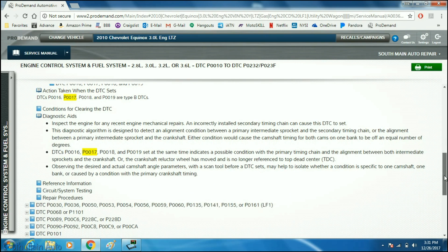Looking further at the diagnostic aids, it notes to look for recent mechanical repairs and inspect for an incorrectly installed secondary timing chain, which can cause this issue.